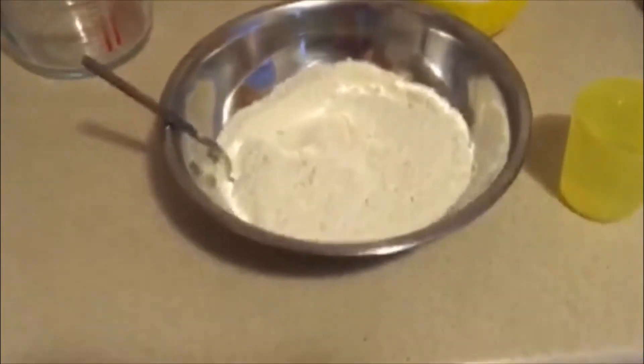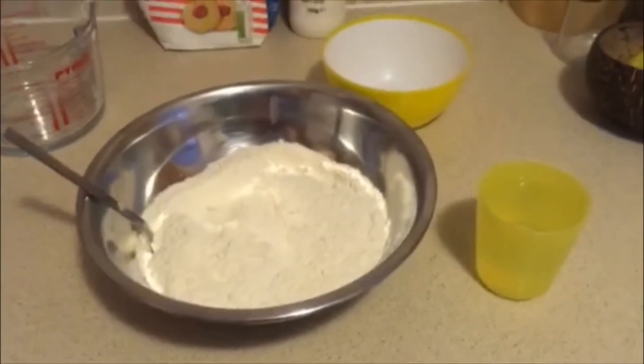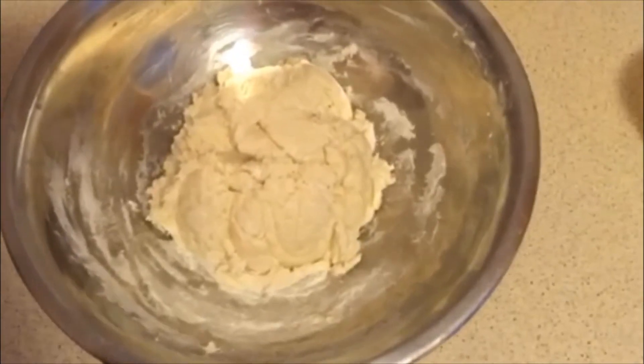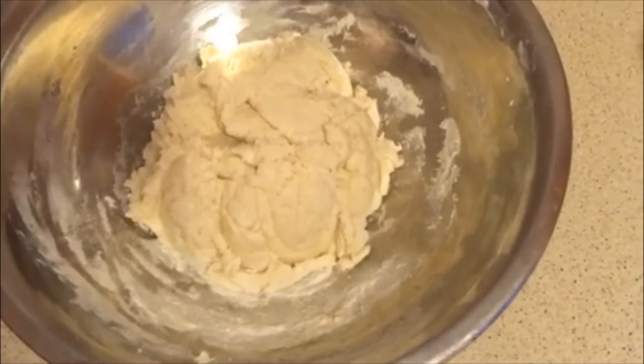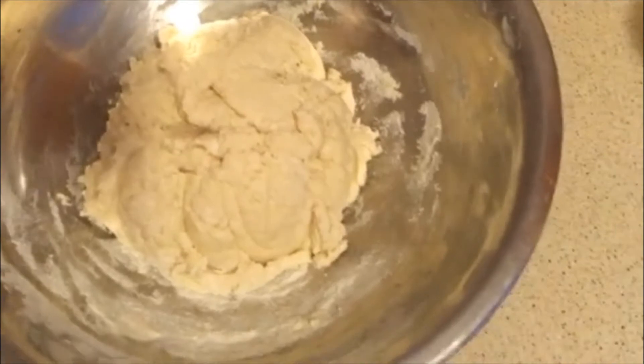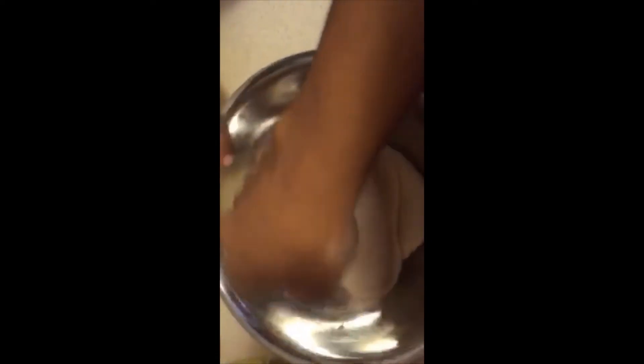We have mixed the all-purpose flour and the salt together, and now I'm going to add the water. This is with the lukewarm water added. And now I'm going to knead it to get it to a nice, smooth, and easy consistency to work with. This is the dough after I've kneaded it. When you knead it, it actually helps the gluten bonds to form in the flour, so that it can be a lot easier to work with.